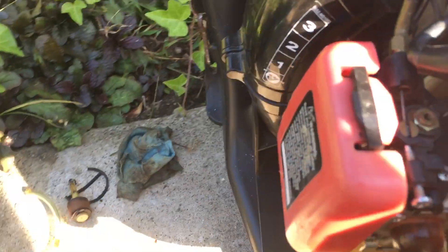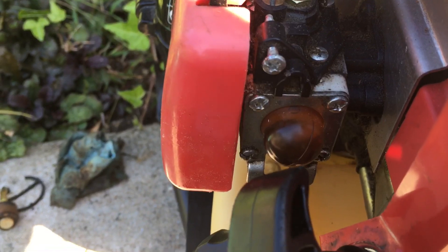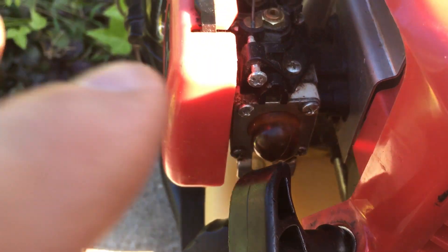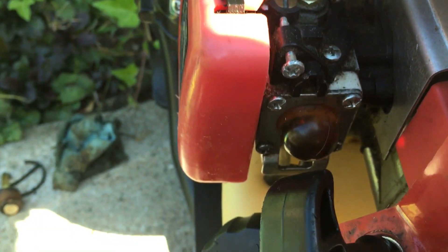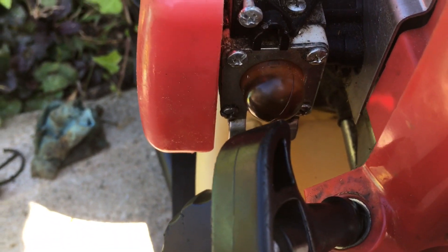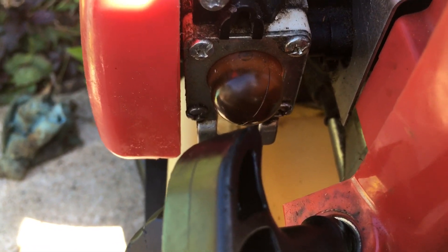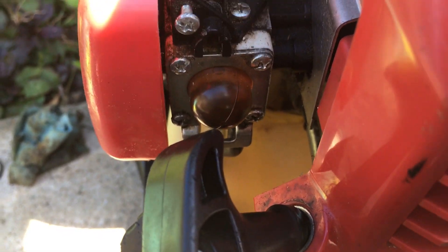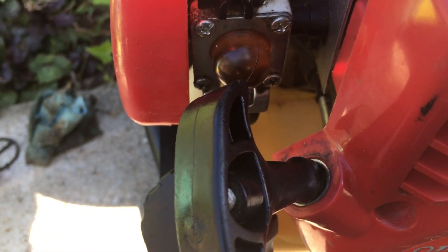Usually these rotary valve carburetors are a pain in the butt, but this one the primer bulb wasn't cracked. Here's a tip: if you're ever working on one of these, before you do anything, don't press the primer bulb. You could have old varnished fuel in the old lines, and if you push that bulb before you clean it out and put in fresh fuel, new lines, and a new filter, you could suck crap up into that carburetor and it'll never work.